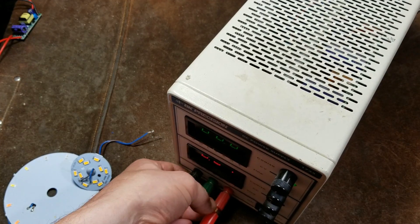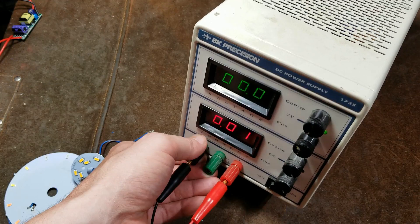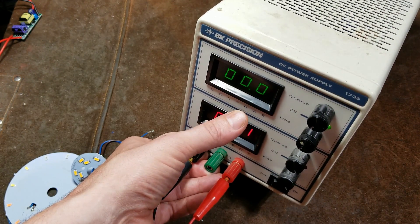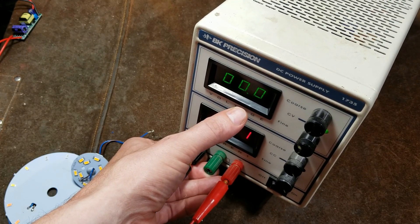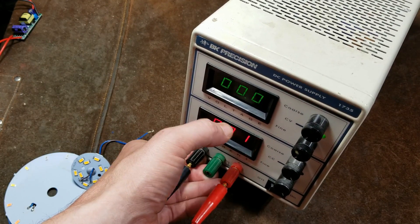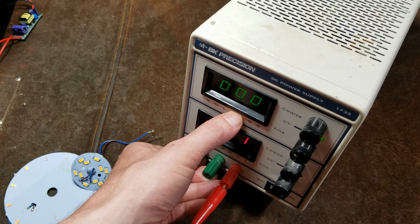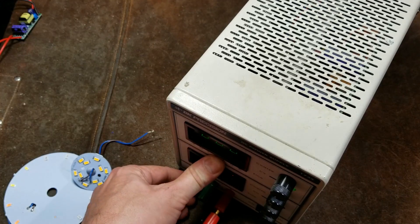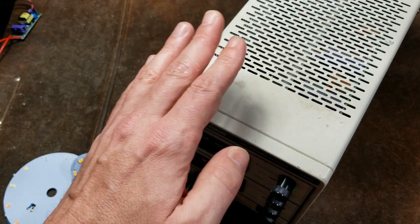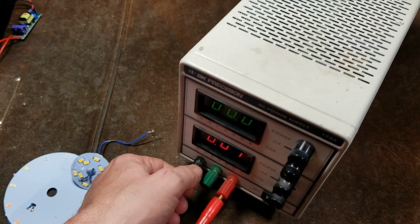These types of units are also designed to operate at full output continuously, and the output varies due to the nature of these. If you have one amp at 10 volts, that's only 10 watts. So at a maximum of 3 amps at 10 volts, this would only put out 30 watts. There isn't a way to make it put out 90 watts worth of power at any voltage. It's only at its maximum where it's set to 30 volts and you're using the 3 amps.